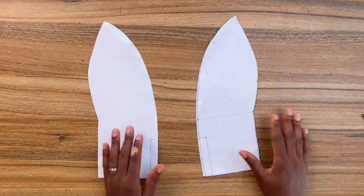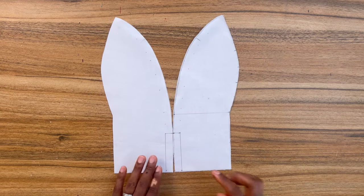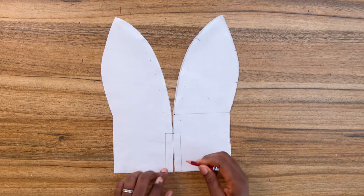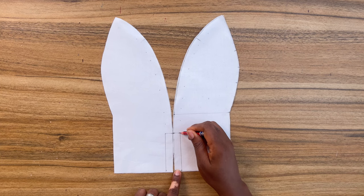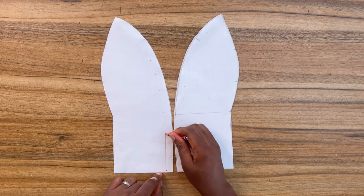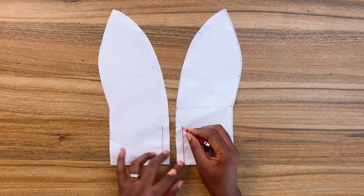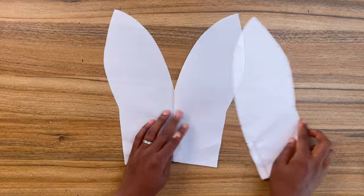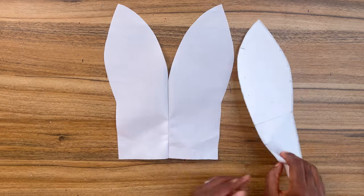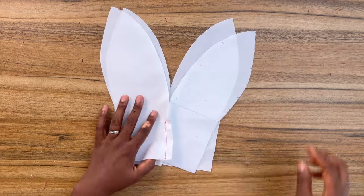The seam allowance I added to the neckline is half of an inch. I'm going to start sewing from the waistline to the neckline depth, so make sure you end at that exact point on the lining as well. Next, you want to flip it open like so, and with right side facing right side, place the lining onto your main fabric.